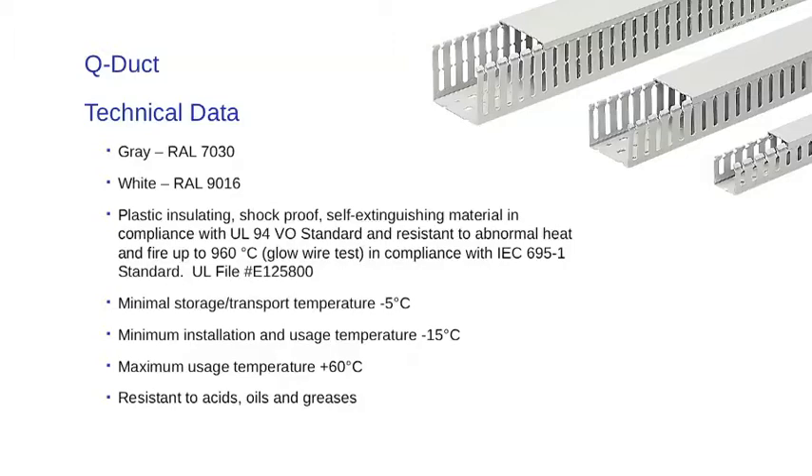The material is plastic insulating, shockproof, self-extinguishing, in compliance with UL 94VO standard, and is resistant to abnormal heat and fire up to 960 degrees C — the glow wire test — and is in compliance with IEC 695-1 standard.